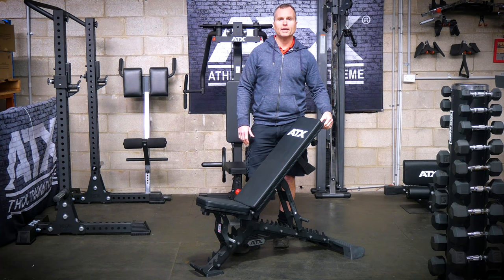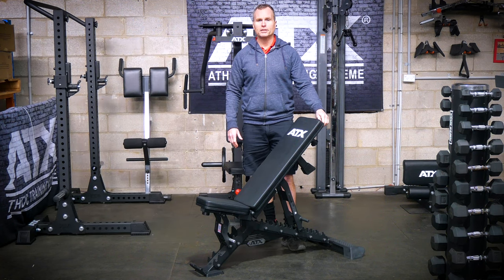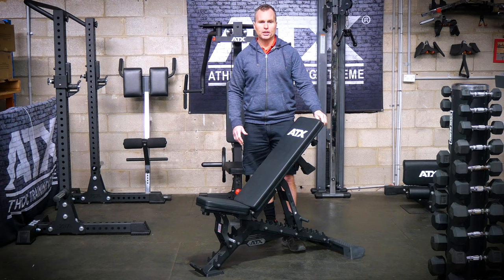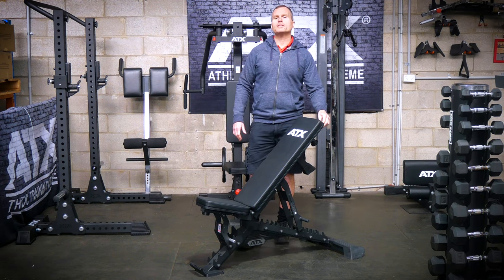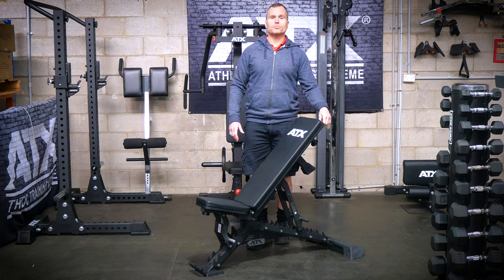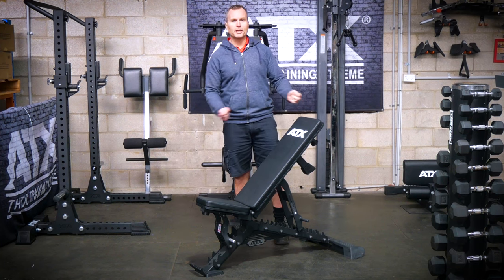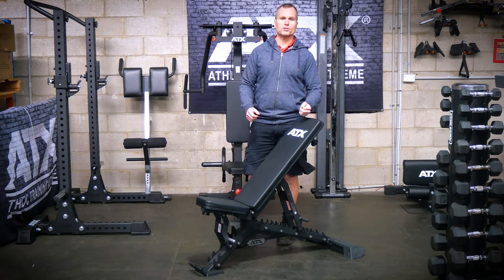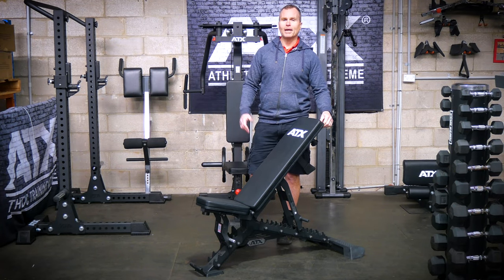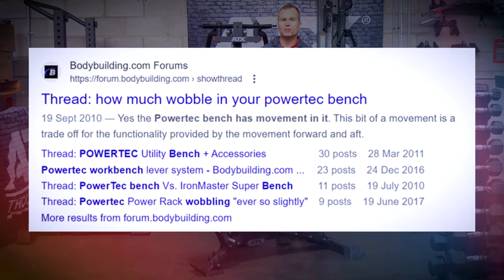The Powertech bench had a linkage system which was needed for their leveraged multi-gyms to get into position for shoulder press, and it was also great for shoulder pressing on half racks or smith machines that didn't have a lot of depth. However, this linkage system did come with a drawback — as a general rule, whenever you add adjustability you often do so at the expense of stability. When you were lifting it was fine, but you could physically wobble the bench from side to side if you tried, and for some this became an issue.